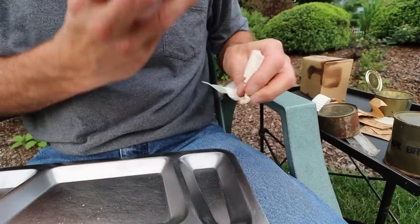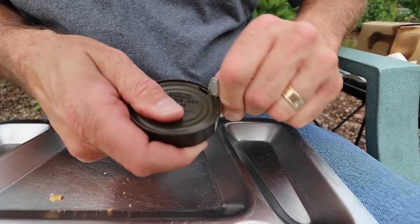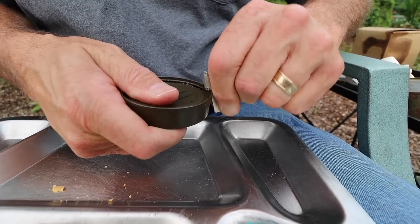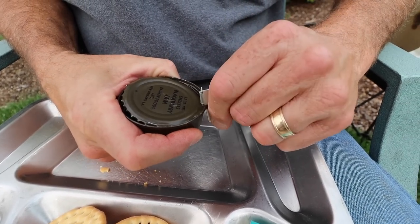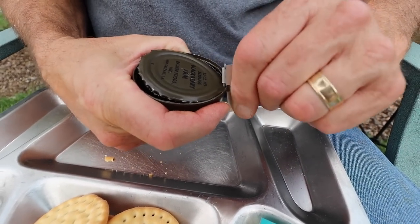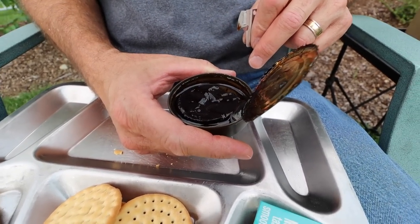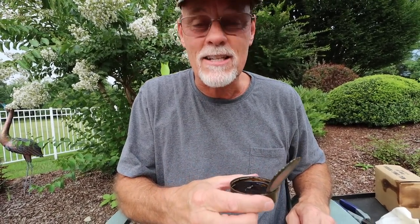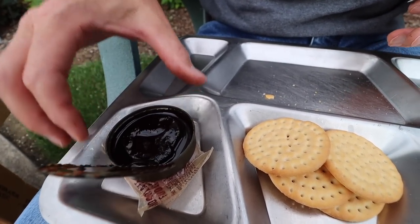Now we're going to open up our blackberry jam — want to get that rust out of there because I do want to eat this. Get our John Wayne out again. These John Wayne's last forever too. Did you hear that? That's a good sound — that probably means we're good. There's liquid in there. This is so cool. I like the smell of this stuff. As you get to the end, the lid starts to peel up a little bit — be real careful, these are always really sharp. Let's smell it — it kind of smells a little like metal, but we'll see.